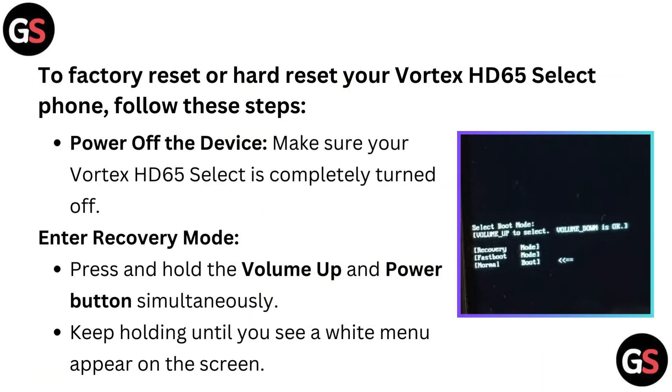To factory reset or hard reset your Vortex HD65 Select phone, follow these steps. Power off the device — make sure your Vortex HD65 Select is completely turned off. Enter recovery mode: press and hold the volume up and power button simultaneously, keep holding until you see a white menu appears on the screen.